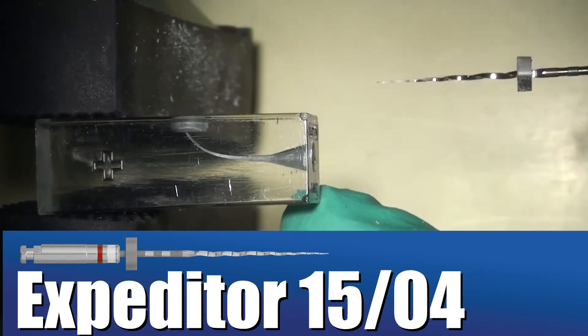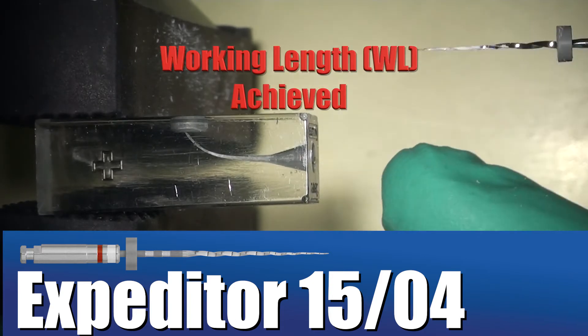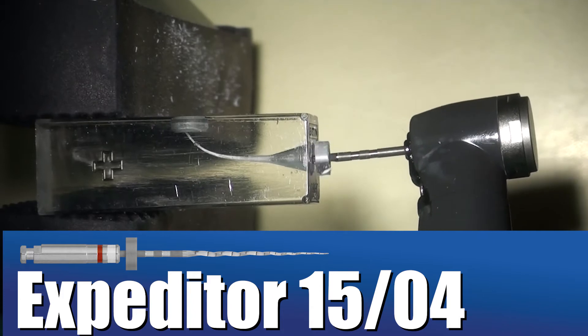An advanced canal is any canal where a 1502K has difficulty getting to working length. In basic canals where a 1502K easily gets to length, you'll go straight to the Shaper.